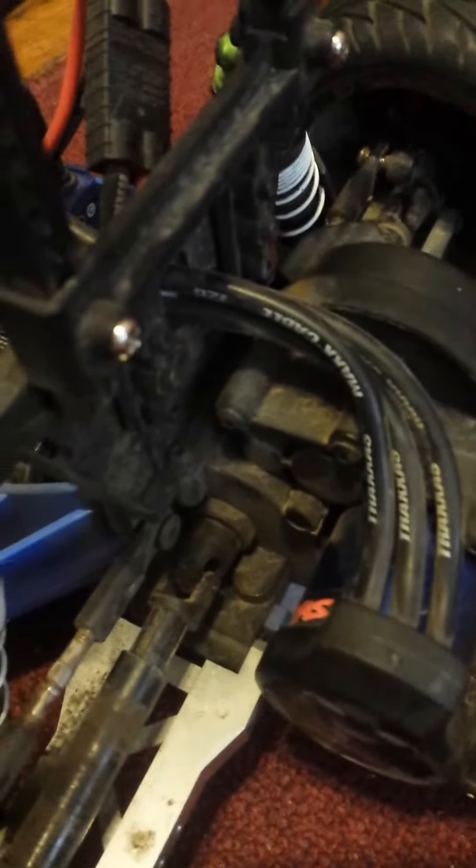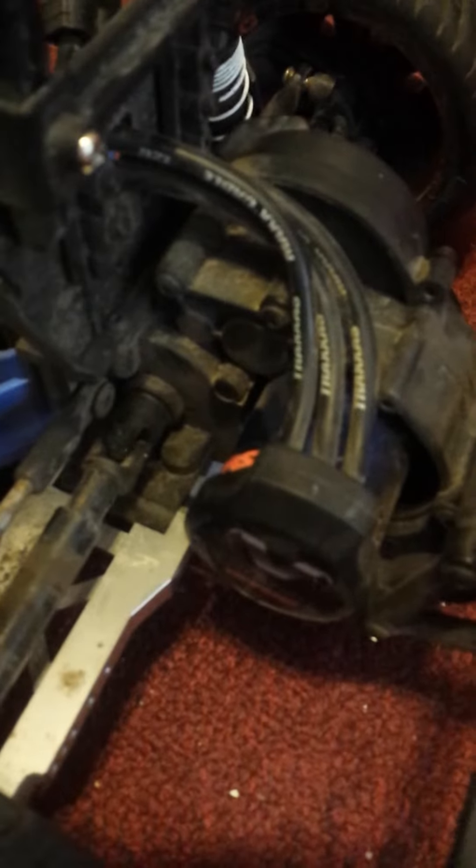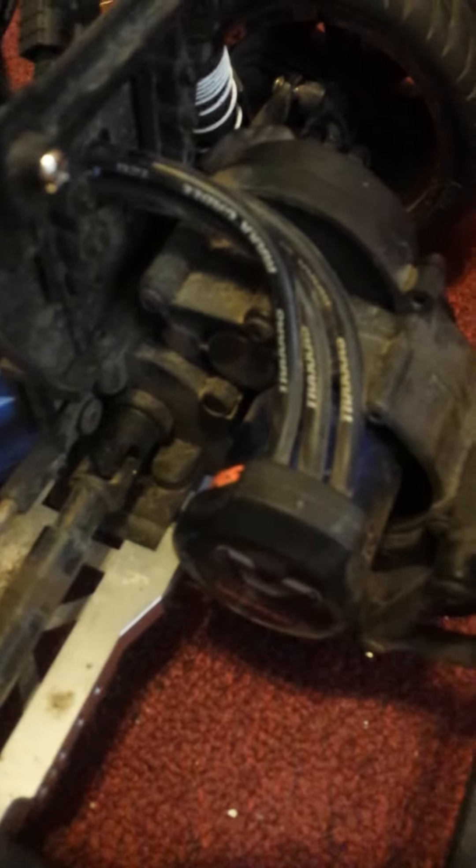There's some sort of — there it is. Just listen and you can hear the fan running. When I pull the trigger, there's like some hesitation. You can see this thing quivers.